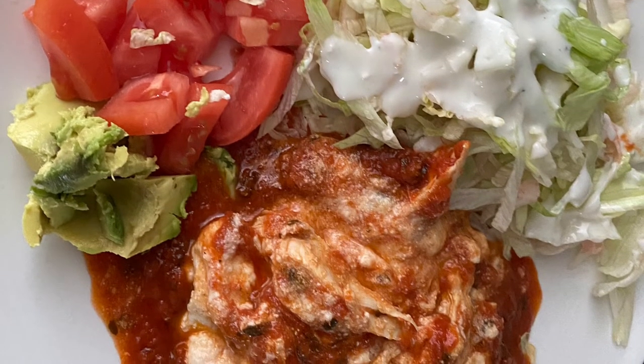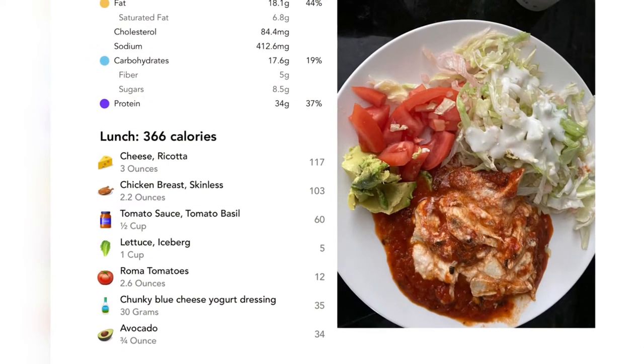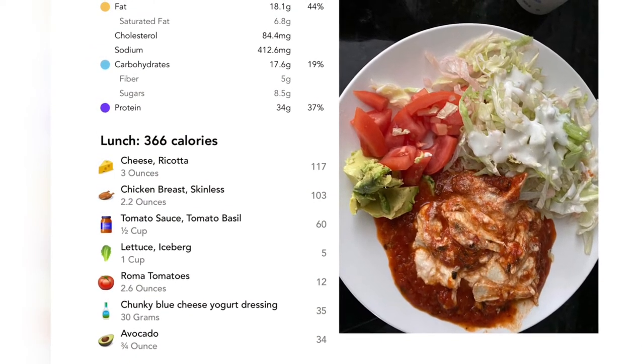This next one is ricotta cheese, chicken breast, tomato sauce, and Roma tomatoes with some avocado.